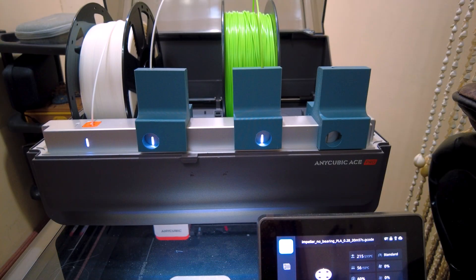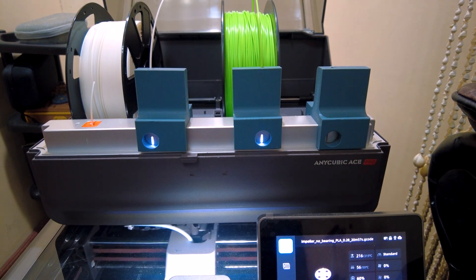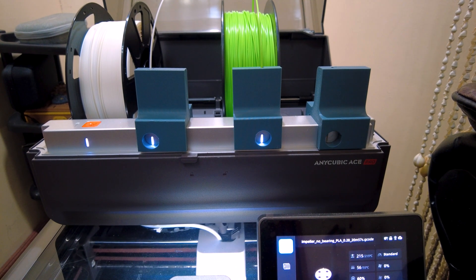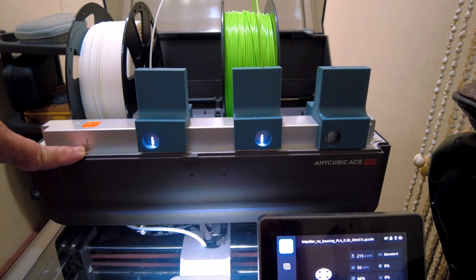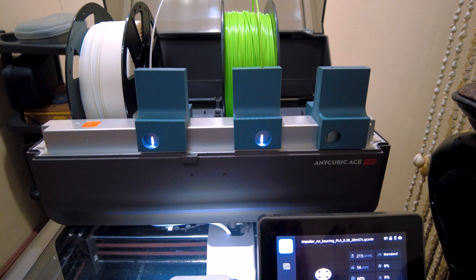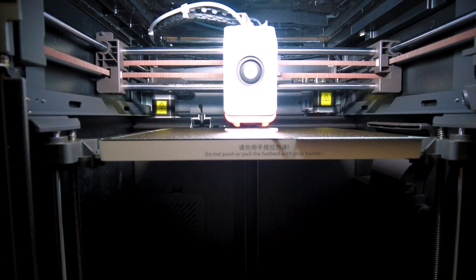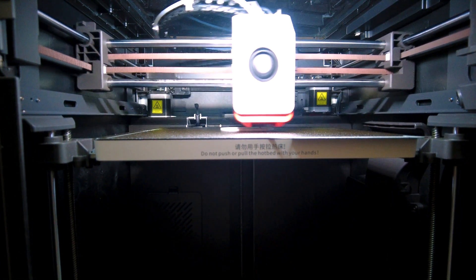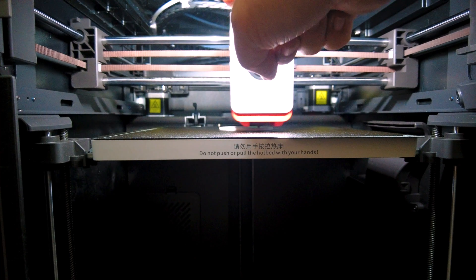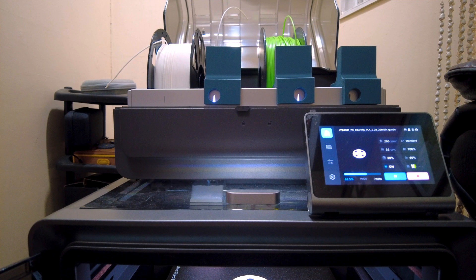On my third attempt, I first made sure that the ACE Pro fed the filament all the way to the print head. Only when the print head actually started printing did I cut the filament to simulate it running out. As before, the ACE Pro would run out first, and then eventually the filament hub would also detect the runout. At that point, the last bit of filament was going into the extruder and about to run out. The system detected the filament had run out and parked the print head.